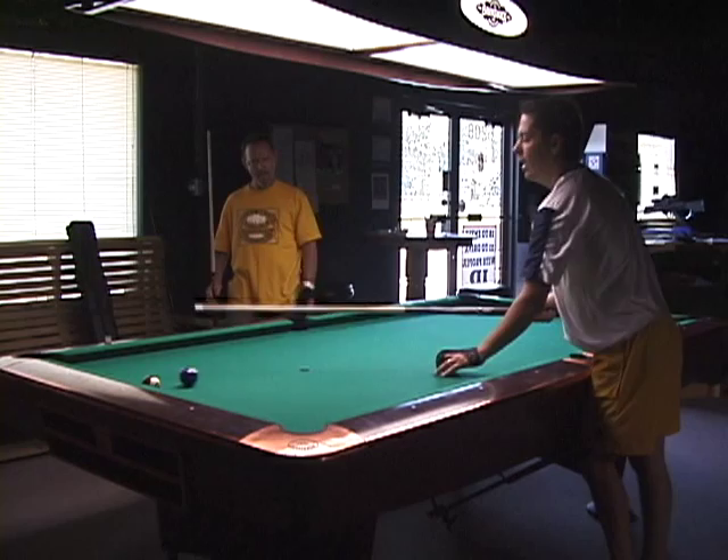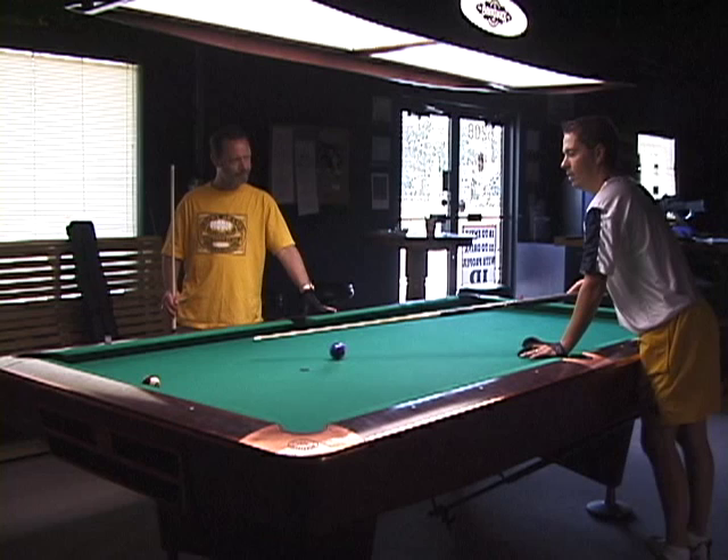Here's a shot Scott Frost taught me, and I think it's kind of a show-off shot because it's a little — I forget if it's like this.